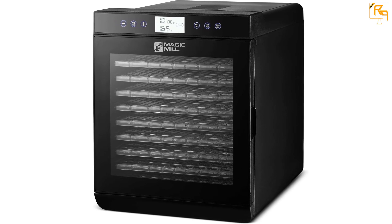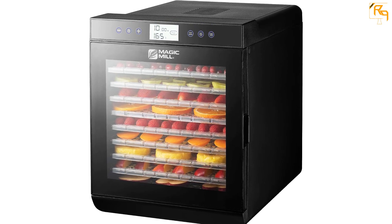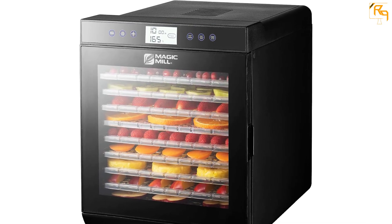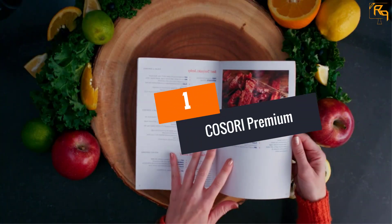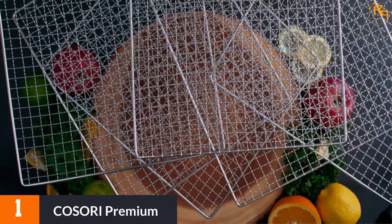The circulation is such that you do not have to worry about rotating or turning the fruits and veggies laid down on the tray. You can set the temperature using a digital thermostat and also set a timer for running the machine, which will automatically shut down once the timer is over.